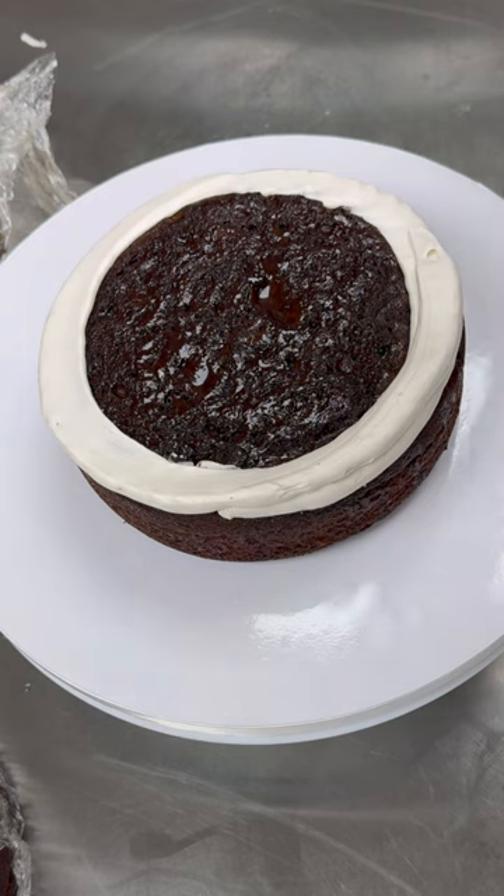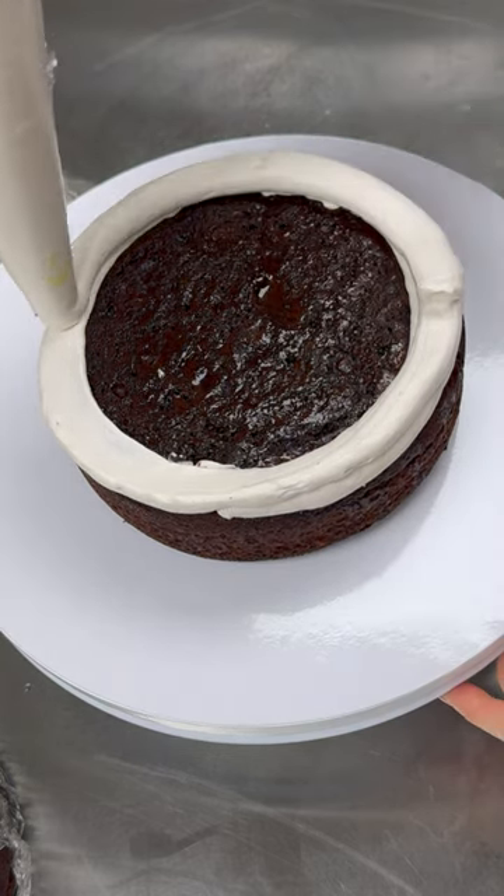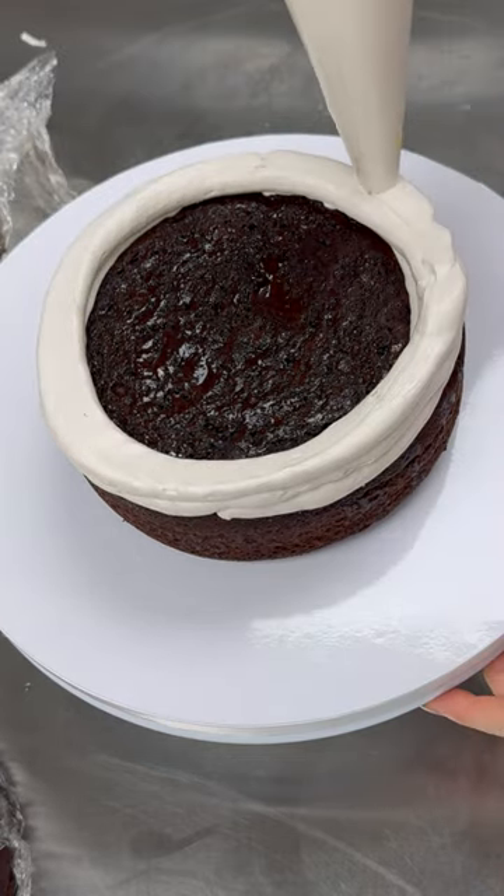Okay, next up is the cake and the cake is already baked. I bake on Mondays so that they are out of the way, and I freeze them and then take them out when I need them. Trust me, it makes them more moist — it's science, look it up.